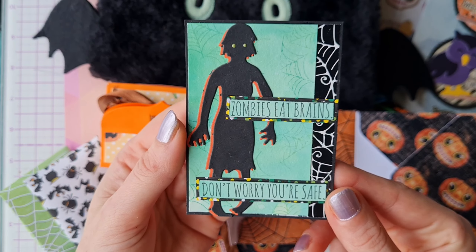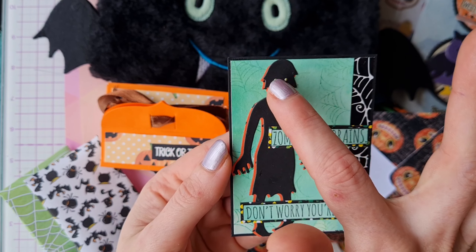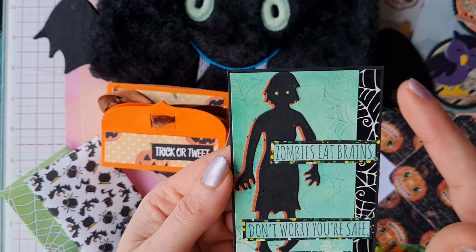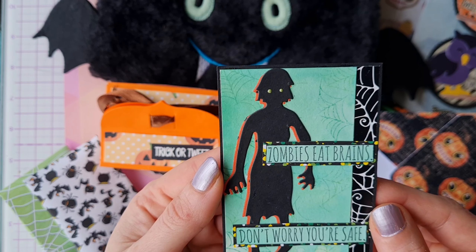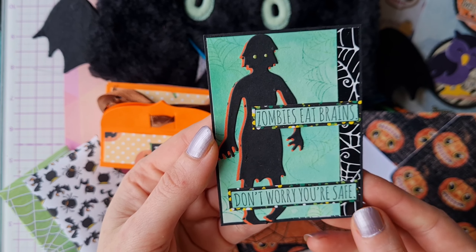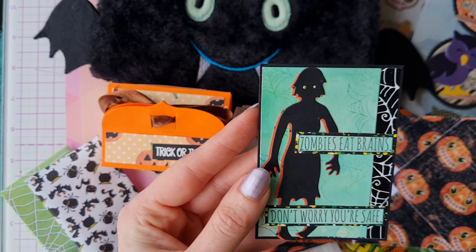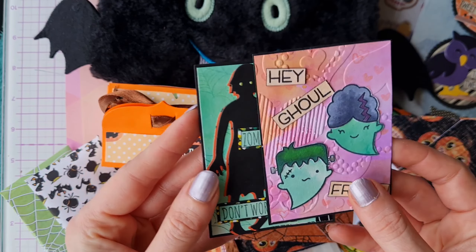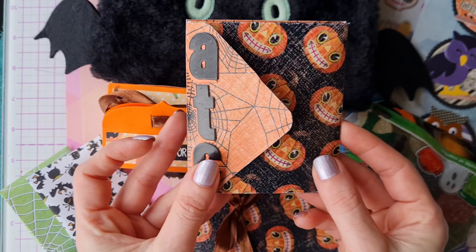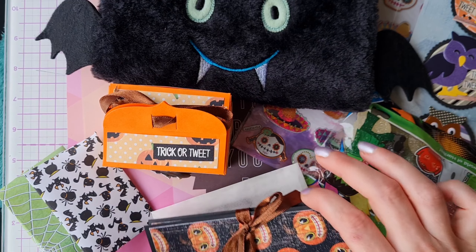This one is hilarious - 'Zombies Eat Brains, Don't Worry You're Safe' - with a fabulous zombie die cut and a flip bit of dimension. The background is inked with a subtle spider web design, absolutely fantastic. All the sayings here are beautifully matted and layered. Two stunning ATCs - I really love them Jenny - and what a great way to display them in this little pocket wallet.